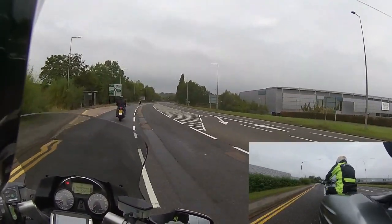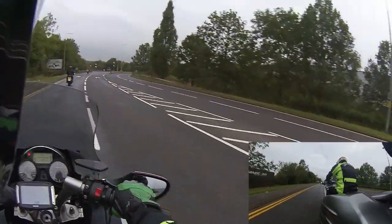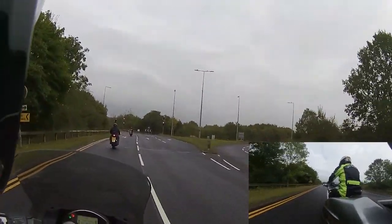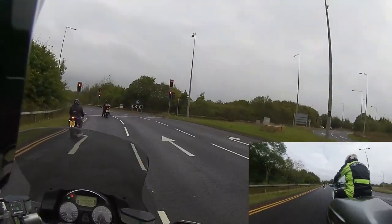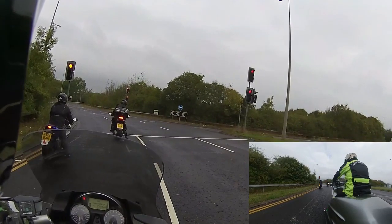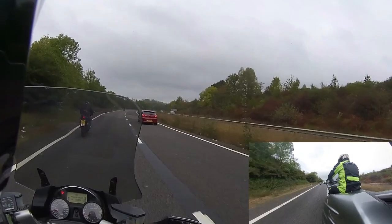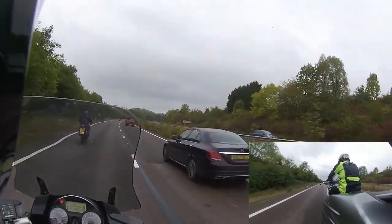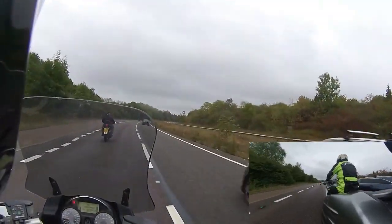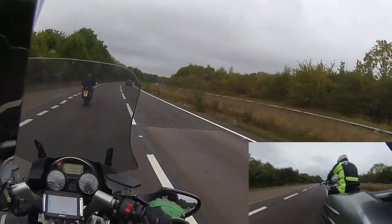It's good to see Vincent actually doing a good ride and occupying the right lane position. We're going to hook a left down here and then as we go down the A5 I can do my normal waffle. Obviously Vincent is now occupying position one, with me out on lane position three just to shield that rider from the other car drivers.